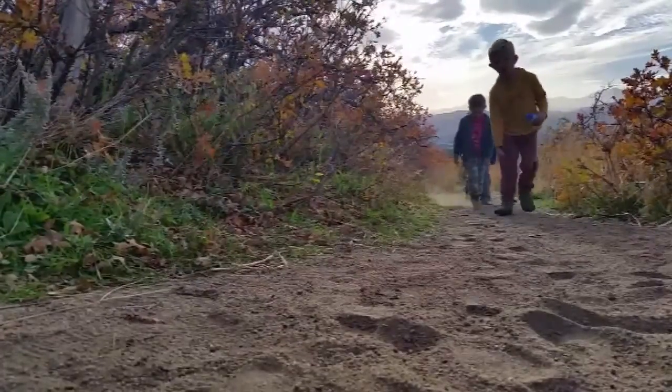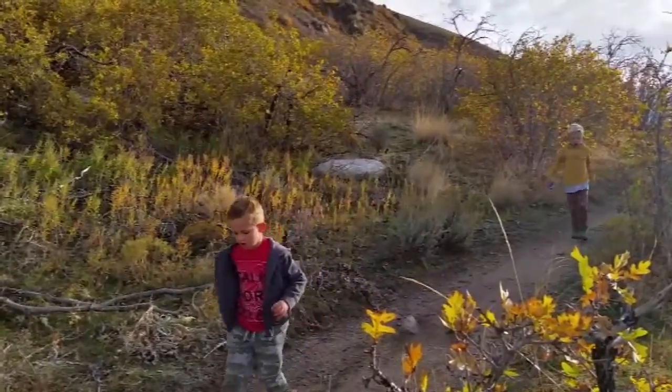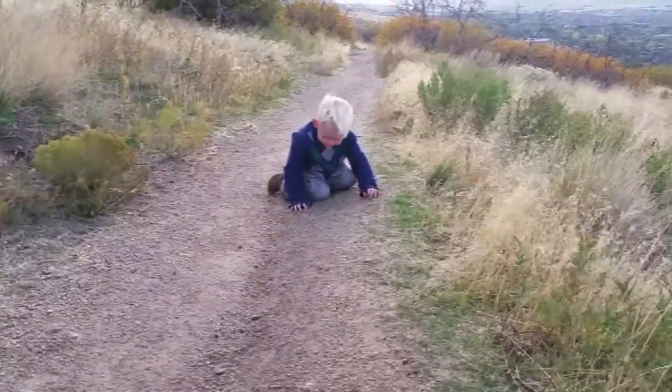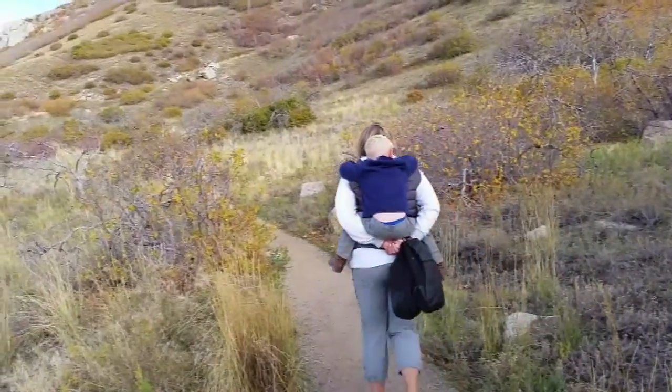The hike itself is for beginners to intermediate level hikers with children and adults all over the trail. We even found some families with strollers taking the hike. And you get the occasional drifter who mentally shuts down and a little lift may be needed for a stretch on the trail.